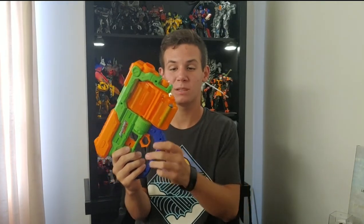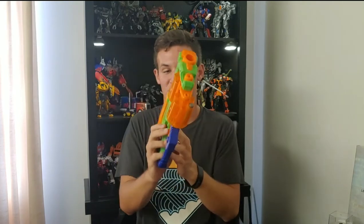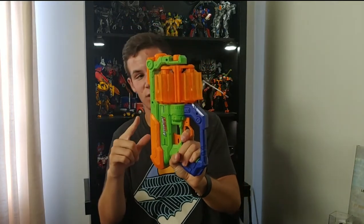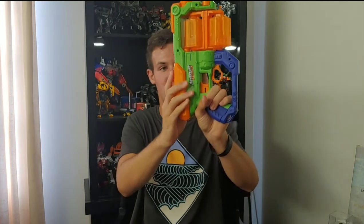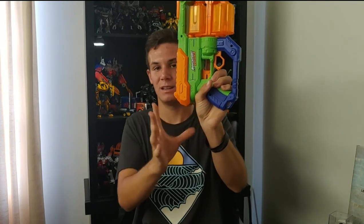Going over the functionality of the Hyperspin — to load it, you simply load the bottom cylinder just like the Flip Fury. One thing I like is that there is nothing restricting the loading process; you can put in four darts, rotate, and then put in the last two. Just like the Flip Fury, you pull on the bottom trigger to release the cylinders, but there is no mechanism rotating them automatically — you do have to manually rotate the cylinders into place. Then you pull back on the orange priming handle, which rotates the top cylinder, and it has a spring return. Then you simply pull the trigger and fire the dart.